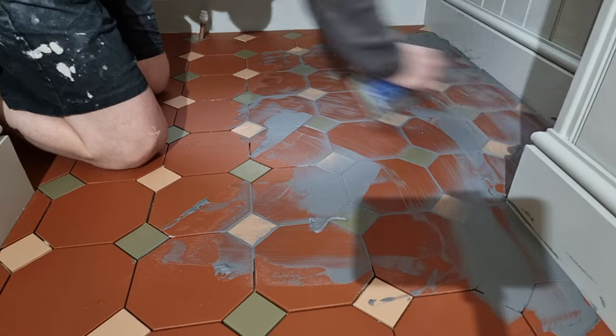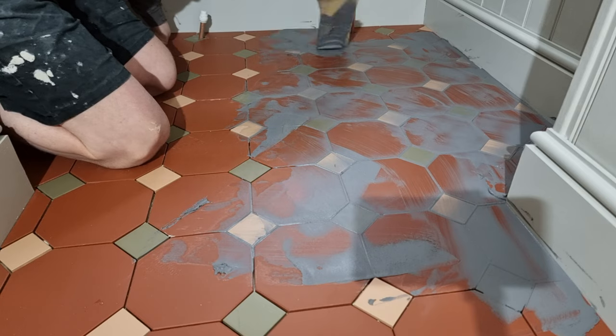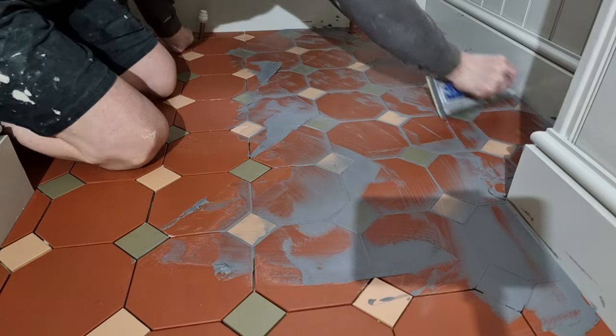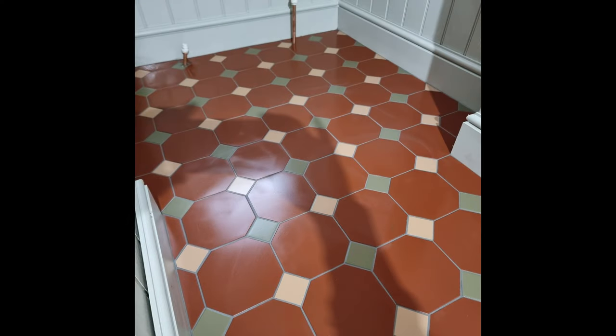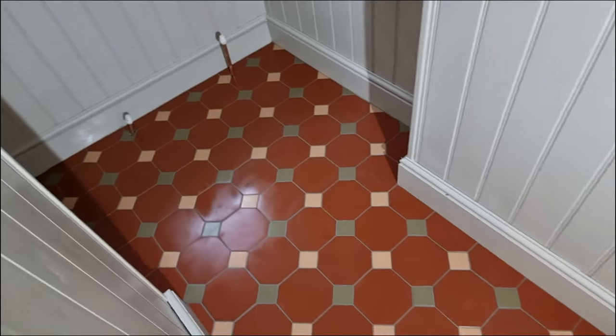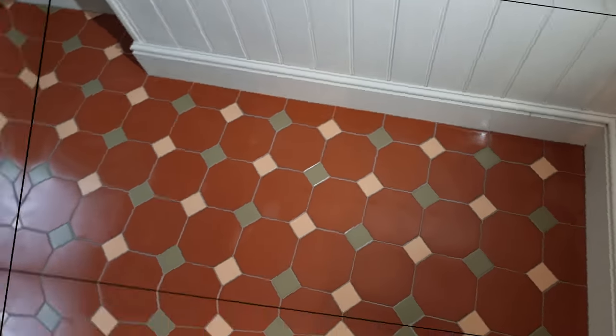Go around and check with your finger to see if it's started to dry. Once you feel it's starting to go hard, give it a dirty wash - wring your sponge out, keep it as dry as possible, and start getting the residue off. Then once you've allowed it to dry a bit more, go back with a clean wash. Just make sure you don't get too much water in the grout - give it about 15 minutes before the clean wash. And that's it - I really enjoyed doing this one, the tacos added a really nice effect. I hope this helps with your next project!